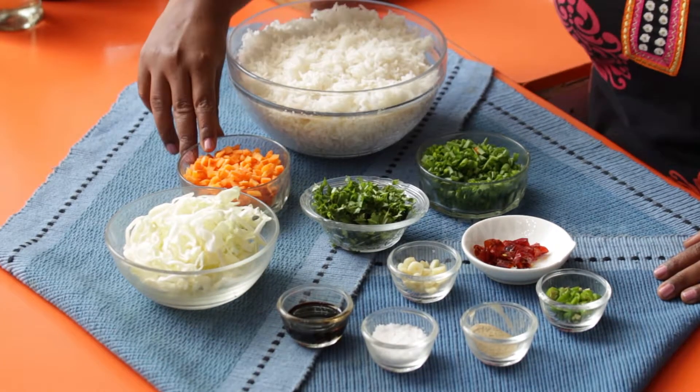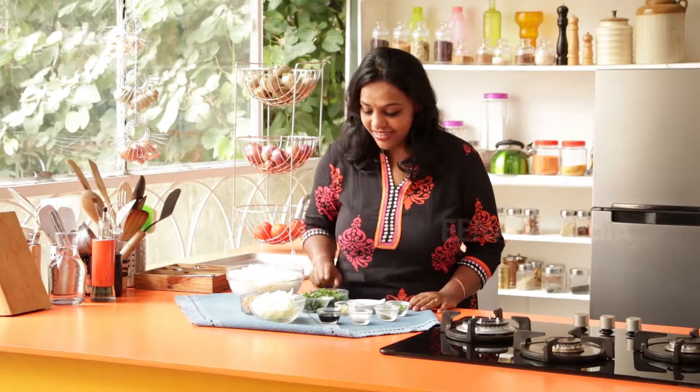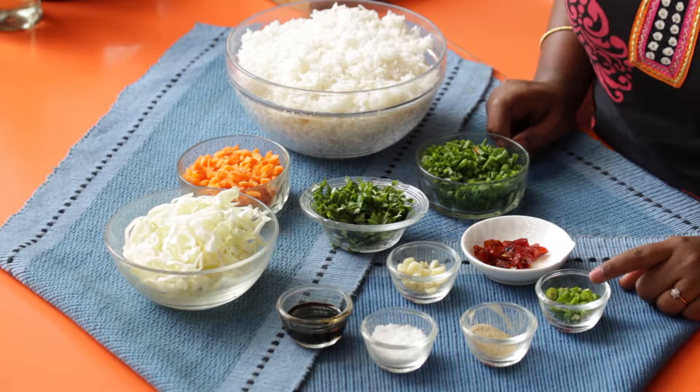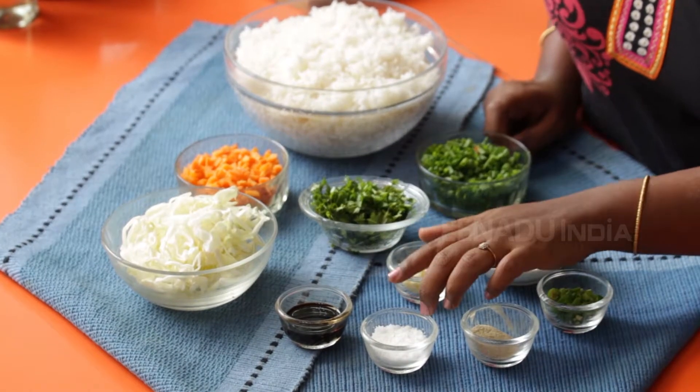The ingredients for the recipe are rice, chopped carrots, cabbage, coriander, spring onions, red chillies and green chillies, garlic, white pepper, soy sauce and salt.